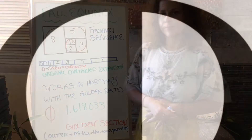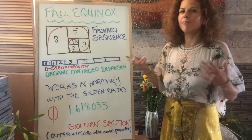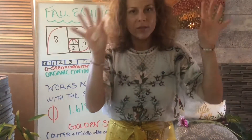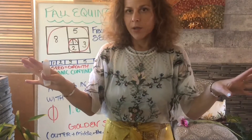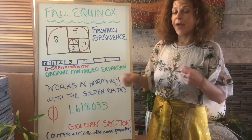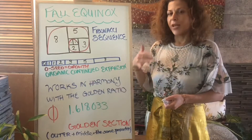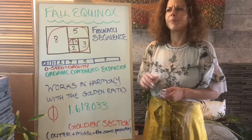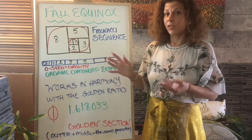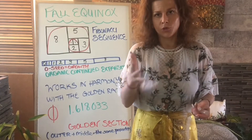The golden ratio is 1.61803... and it's related to the golden section. It works in harmony with the Fibonacci sequence — there's actually math in it, and they're actually connected. If you square these numbers, add the sequences together, and divide, you get very close to that number every single time. I watched a TED talk that did a great job explaining this, because to understand a lot of this stuff takes time.